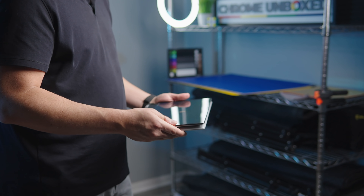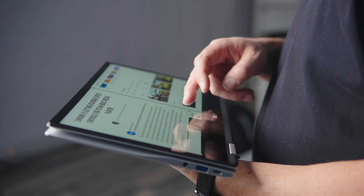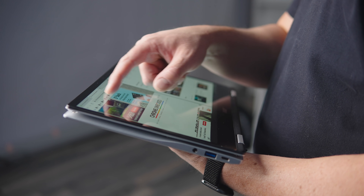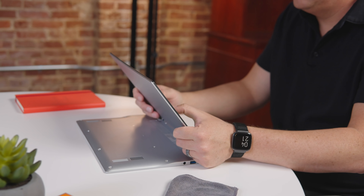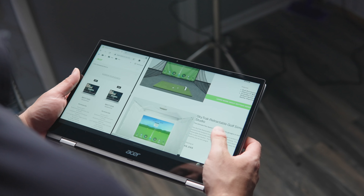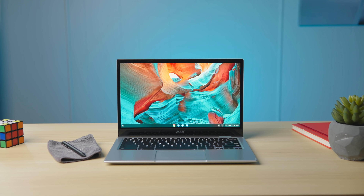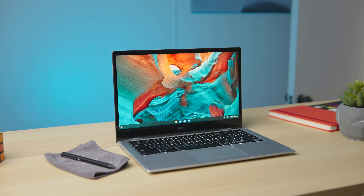Speaking of tablets, this Chromebook is obviously a convertible and can be used in all the ways you expect at this point. While I don't find much use in a 13.3-inch 16x9 tablet, I do like the presentation and tent modes for all sorts of activities, and the Spin 513 was as good as any at pulling off these use cases, especially since the screen here is a very good one. It's IPS, so the viewing angles are great, the colors pop, and the brightness hits a respectable 300 nits — I just don't really have any complaints here.